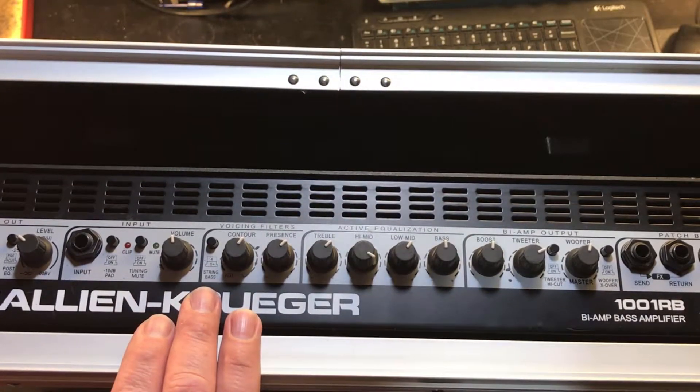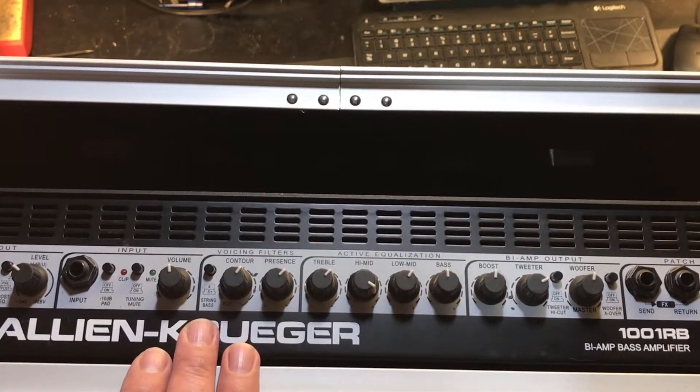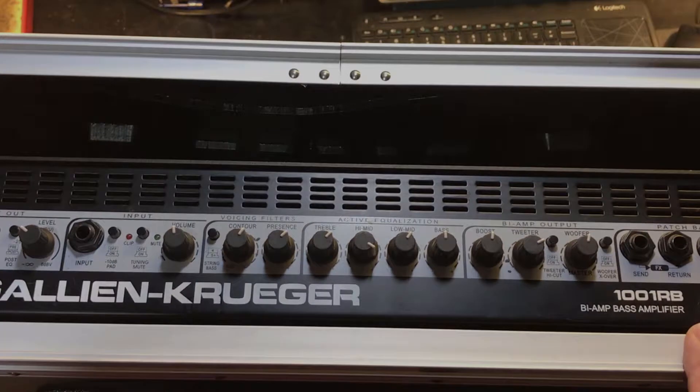Hello, and welcome to another episode of iFix Old Stuff. Today, we're going to continue our series on amplifier troubleshooting by examining how to fix and repair some common mechanical faults. Let's get started.